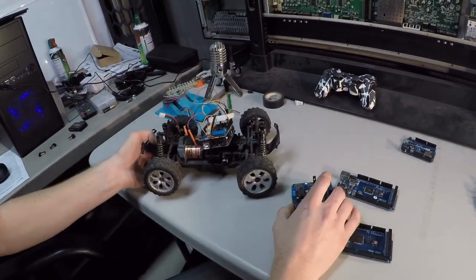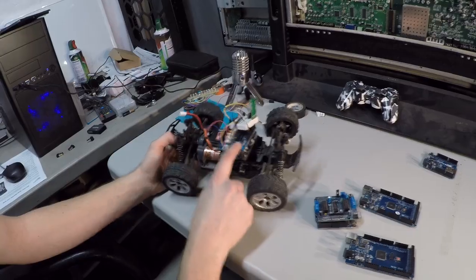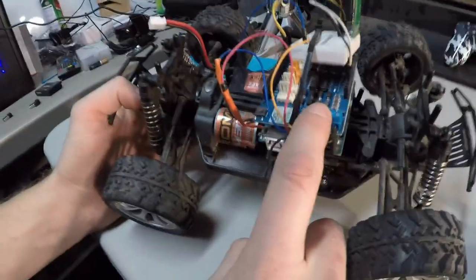Right here is my RC car project with an Arduino Uno and a motor driver shield on there, and a Bluetooth chip up here.